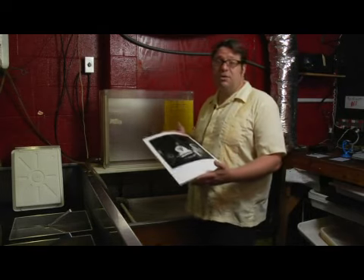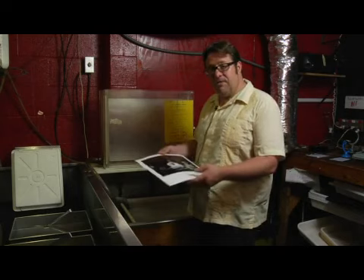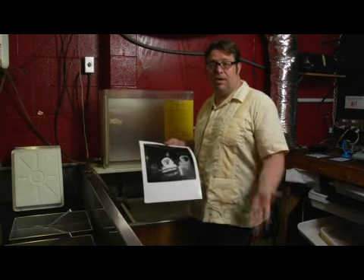Depending upon what kind of fix you use, up to five minutes in that fix. After they're fixed, you're going to want to use another chemical called HypoClear.